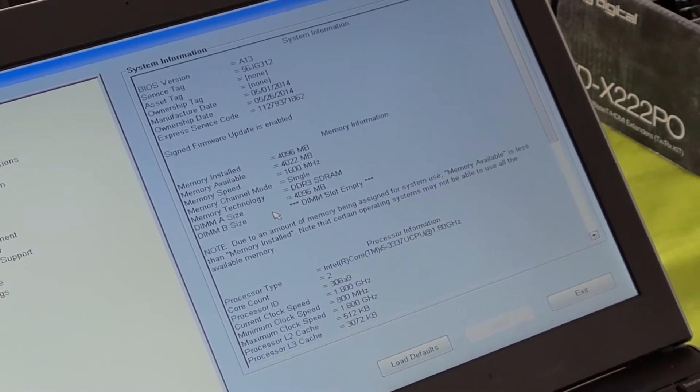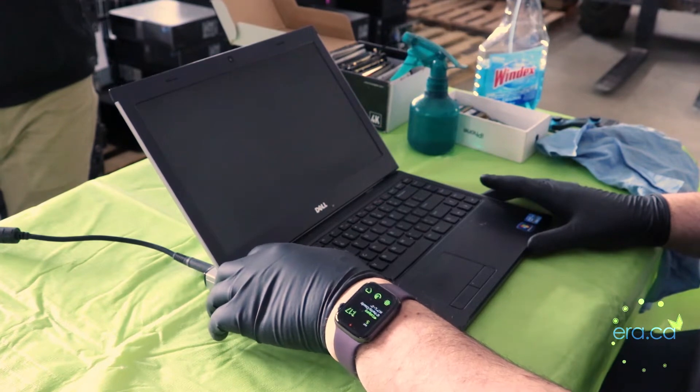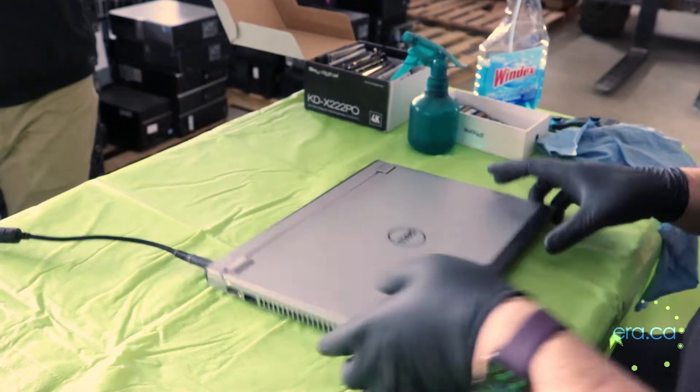We're going to add 4GB for a total of 8GB of RAM — this will make our computer noticeably faster. We're going to upgrade this computer to 8GB of RAM and install a 128GB SSD storage device. The computer posts properly so we're going to shut it off and open it up to do the upgrade.